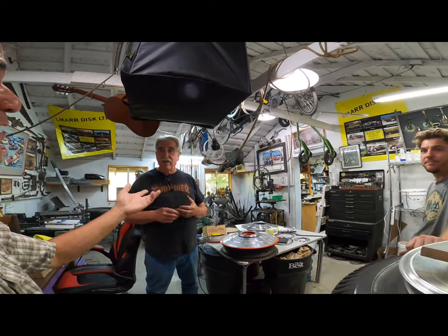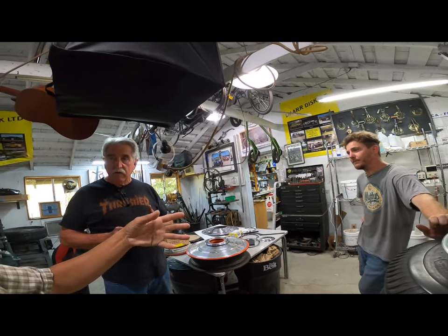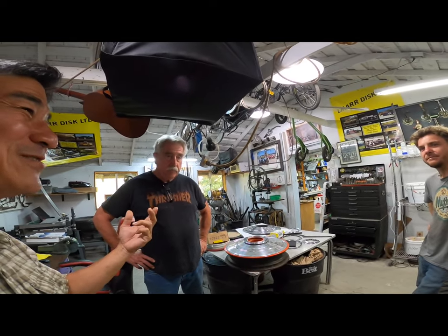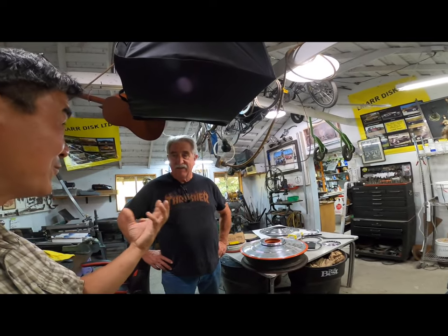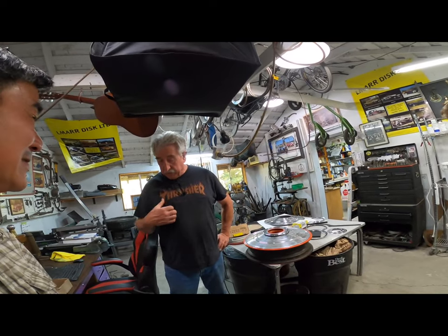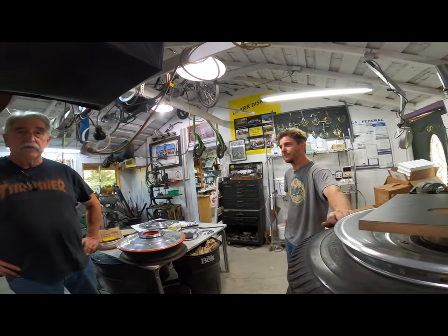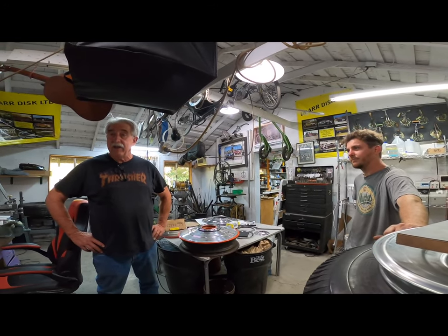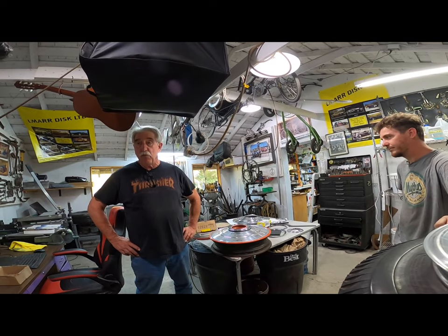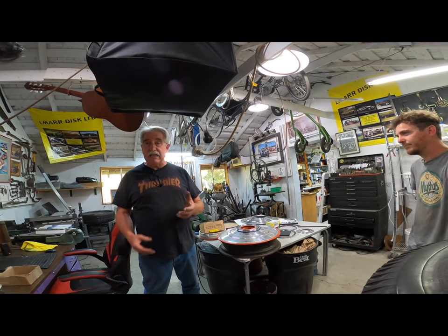You guys deal with this stuff all the time but unfortunately don't get to see the actual car it goes into. Sometimes we'll get a call from Jim asking which car does this go into. My Thrasher shirt is from Ed Riggins, who is the publisher of Thrasher magazine and owns a Bora. He's good enough to bring us parts to repair on his Bora — that goes across the field of various different needed things.